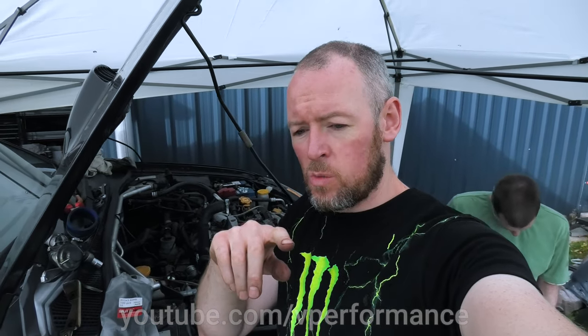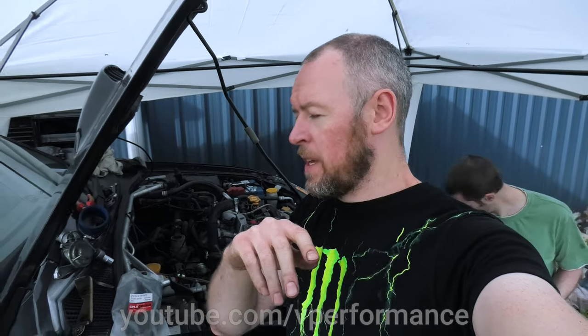We can't fit the exhaust because the Japspeed pipe comes at a different angle, so it needs more welding. We can't fit the boost gauge because we need more T pieces. We can't fit the catch can because some of the adapters are missing. We couldn't fit the oil pressure sensors because they were a combination of two thread types, so Dave had to re-thread the hose.